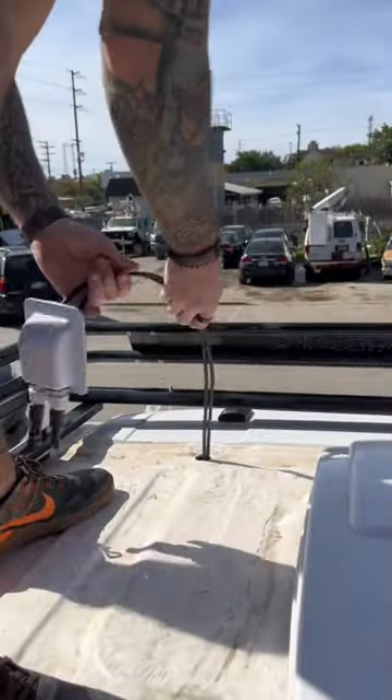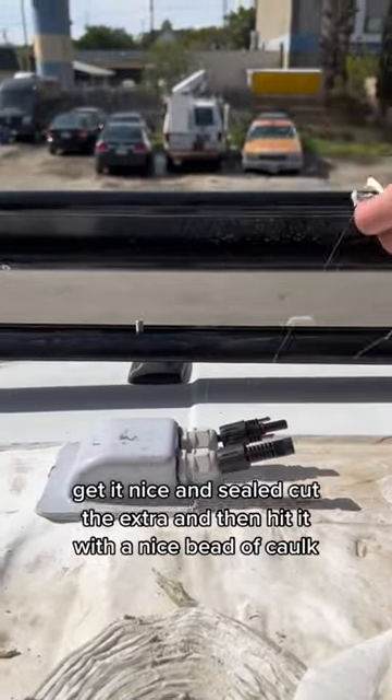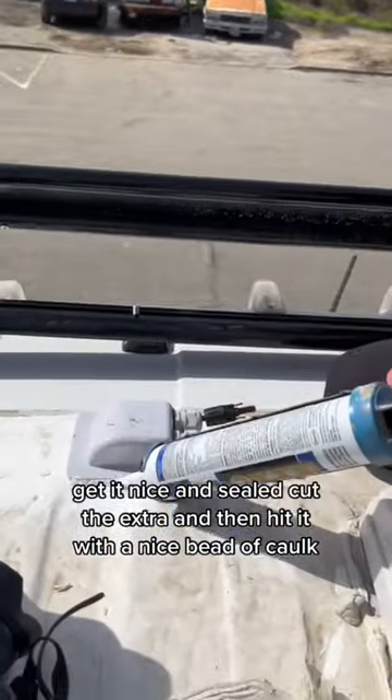I ran the wires through the receptacle and straight down in through the roof. Once the wires are through, we press the butyl tape down, get it nice and sealed, cut the extra, and then hit it with a nice bead of caulk.